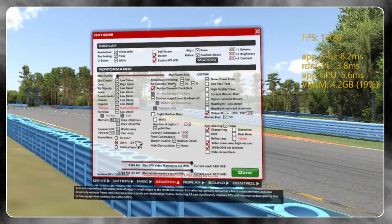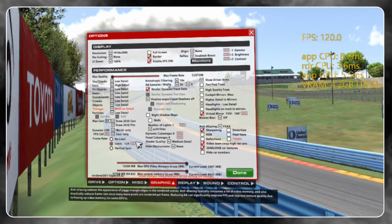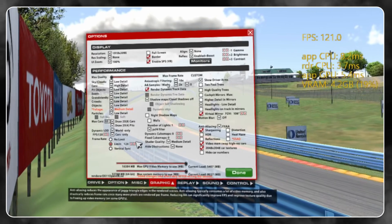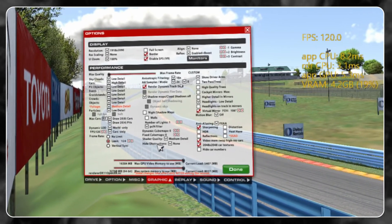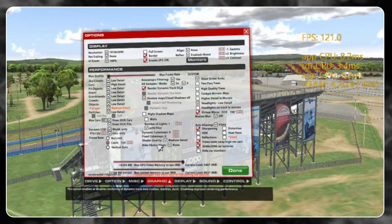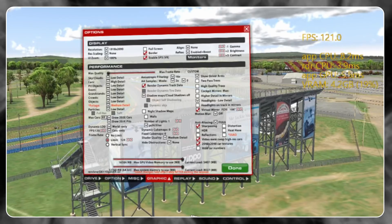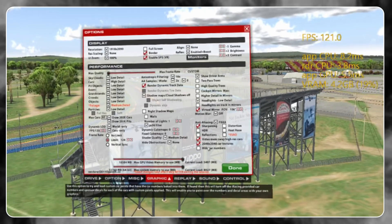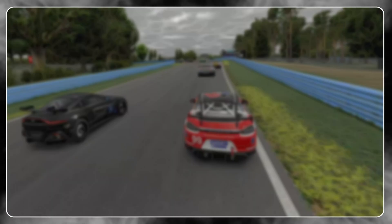AA samples is a big one — because we're dealing with such a clear display, I want to remove some of those jaggies in the distance. I'm using FXAA 2x to minimize performance loss while still removing jagged lines. Video memory swap, high-res cars, and 2048×2048 textures — leave those ticked. Lastly, if we have spare resources, we want to max out our GPU and system memory sliders.